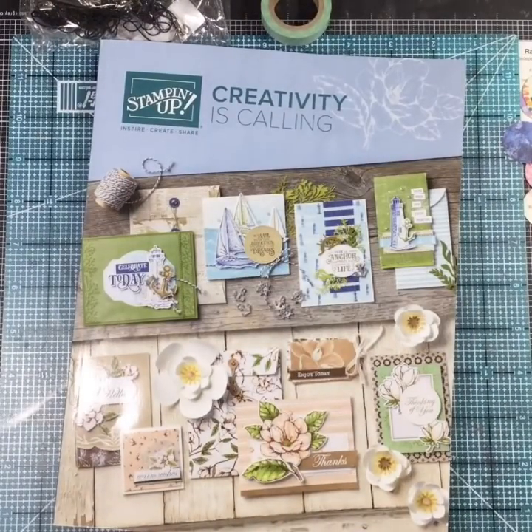Hi everybody, it's Randy from Randy's Crafty Creations and I am coming to you tonight live. One of the perks about being a Stampin' Up demonstrator is that you get to order ahead of time so that we can make all these beautiful samples for you guys, so that way when the catalog goes live you can see all this goodness that was already made. I have my box of goodness sitting right here.